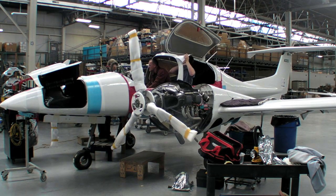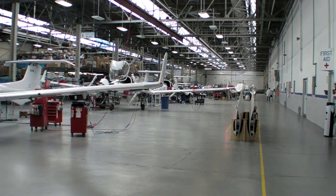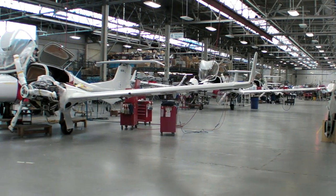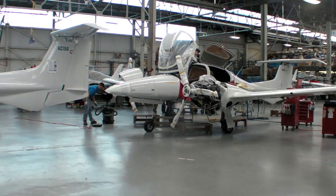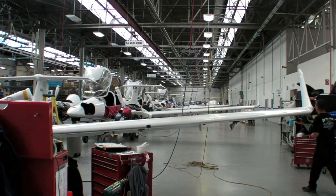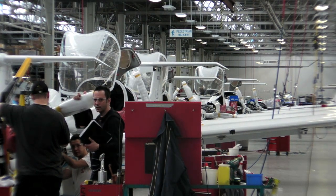As you can see, Diamond is busy building L360s. Diamond is offering a Lycoming conversion option for owners of Tealert-powered aircraft at a fixed price of $125,000 complete. There's also an option to convert the Tealert airplanes to 170-horsepower Austro-diesels for about $145,000 complete.